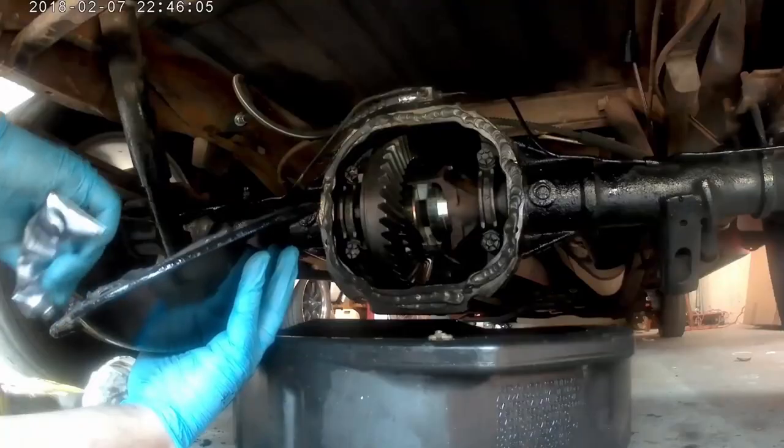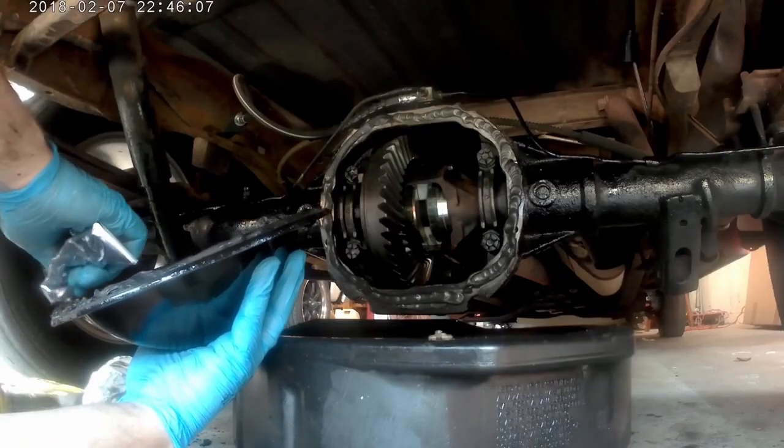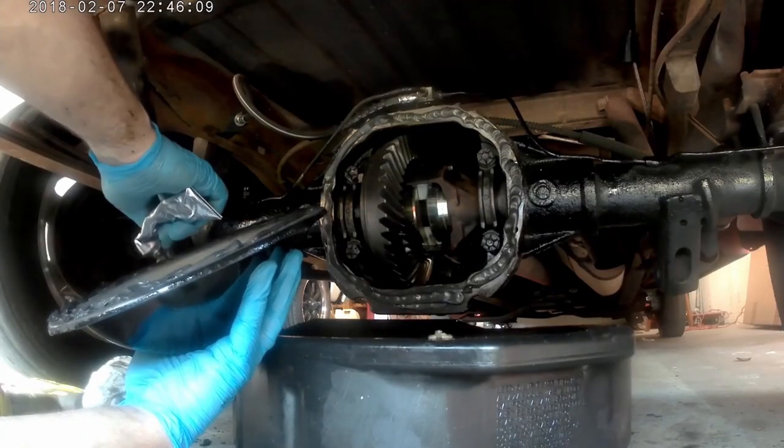One pop around your bolt holes — make sure they all seal up nice.